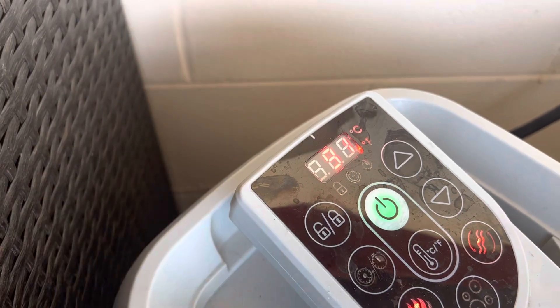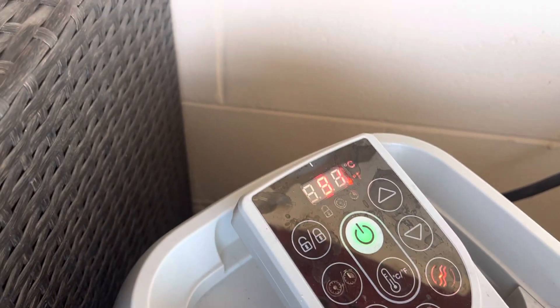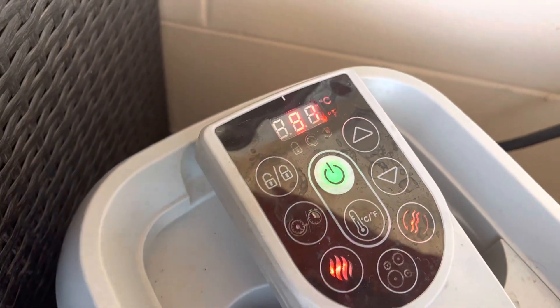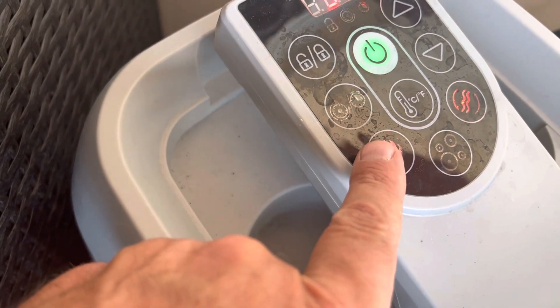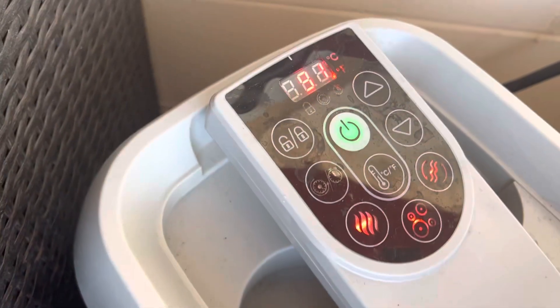This of course is your power button. We have it at 91 now and it's going up to 104 — that's where we want her. This would be circulation. This would be heat. And this would be your bubbles.